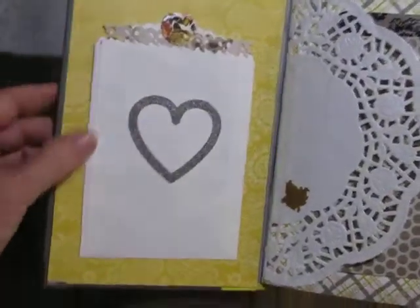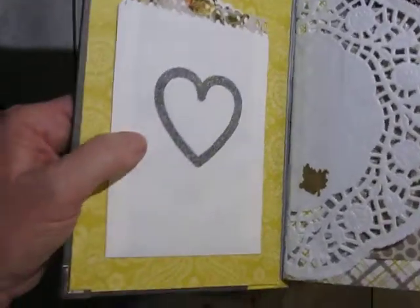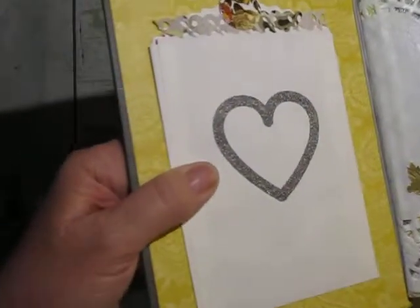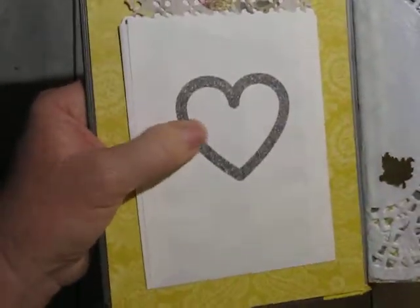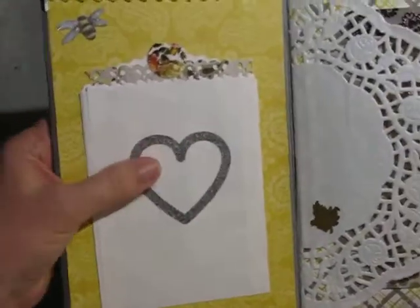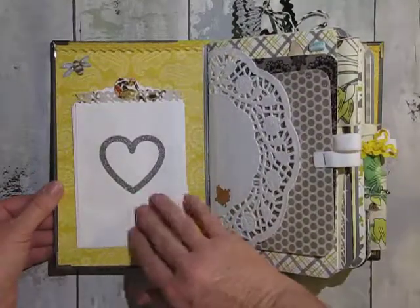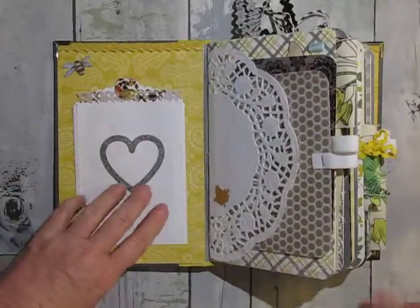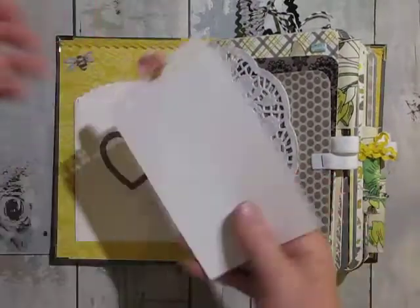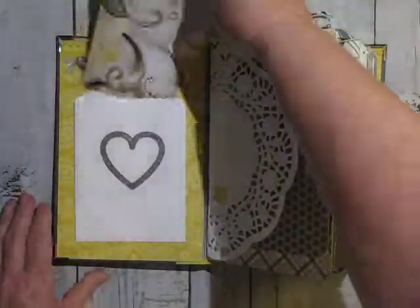And these little treat bags — I don't know where I got them, but I liked it because the heart looks glittery, but it's actually flat with no texture. So on every one of these little treat bags I put a little pull-out, and all of them are going to be plain on the back with a little sticky tab.